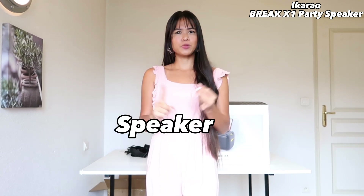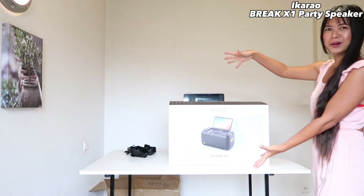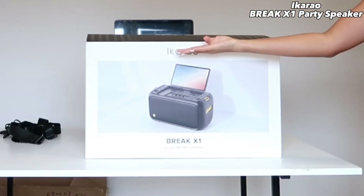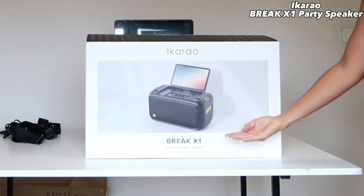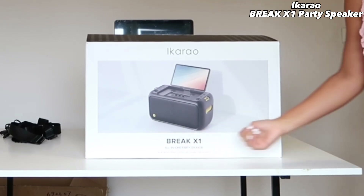Hello everyone, welcome to my channel. This is Momachi. For today's video, I just want to ask you: do you love to play music or do you want to sing karaoke? Well, what do you need to make a party? Screen, speaker, microphones. So this is exactly what you need — all in one party. The company name is Ikarao and the model name is Break X1. This is an all-in-one party speaker.